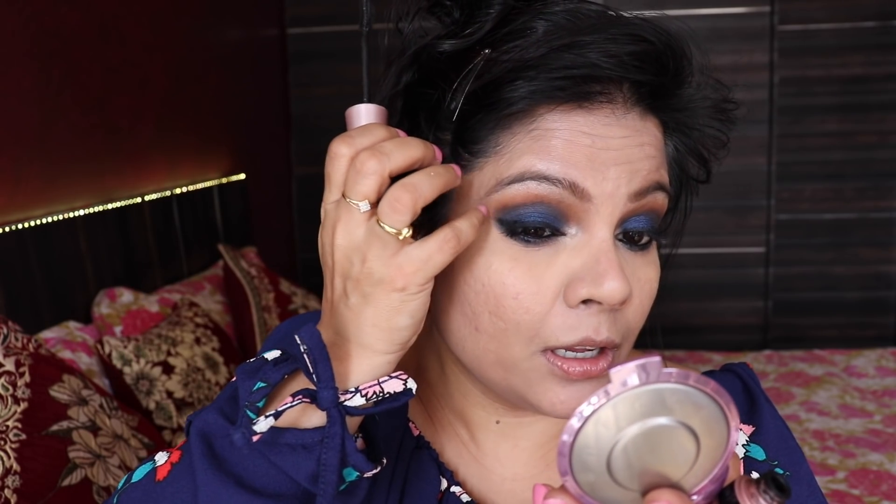For mascara, I'm using my Lash Sensational — love this one, I've already bought another one. If you're a false lash person, please go ahead and add a pair of dramatic ones right here because that will just take this look to a whole other level.